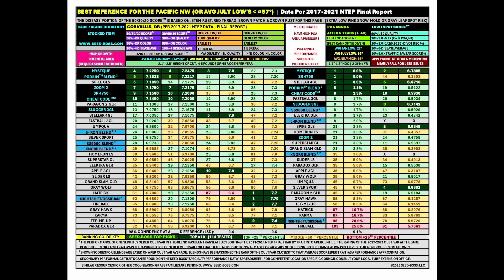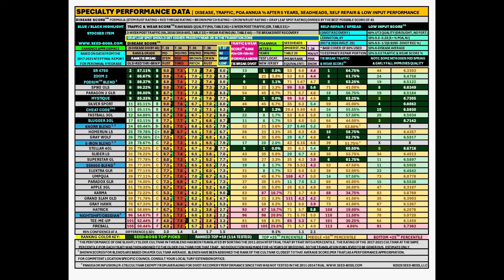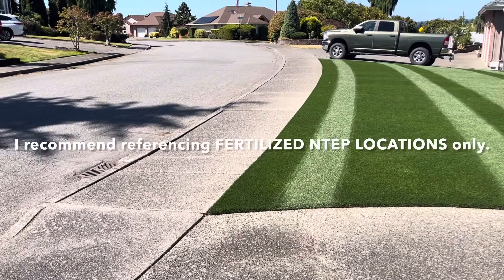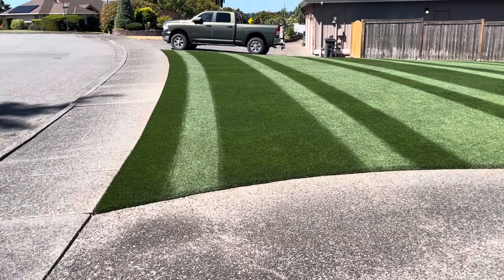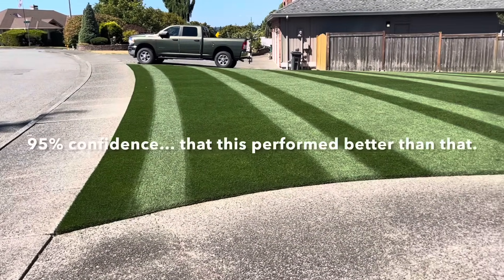On my NTEP performance summaries, dark green is top 10 performance, light green is top 25th percentile, yellow is middle 50th percentile, and red is bottom 25%. In general, you want to pick your grass seed based on turf quality — it has things like disease, density, color, and leaf texture all in one metric. Turf quality is the metric you want to zoom in on on NTEP. When shopping for things like color, pay attention to the least statistical difference, which is the threshold of 95% confidence.